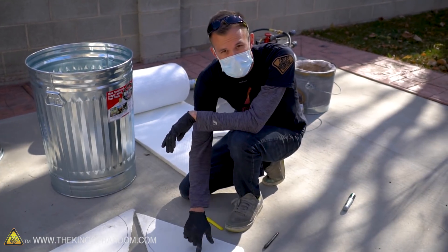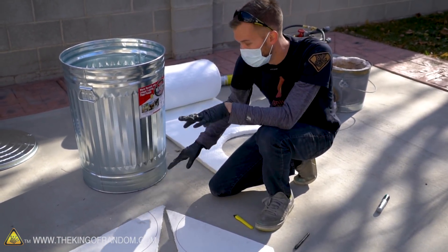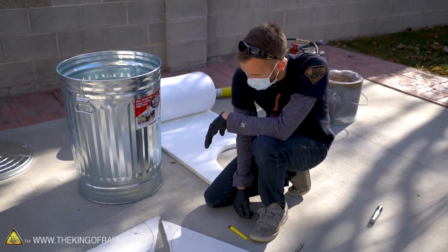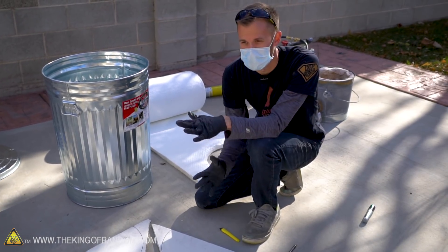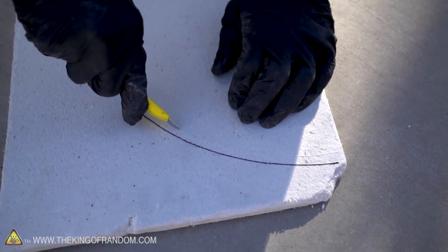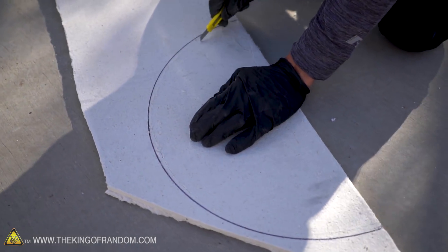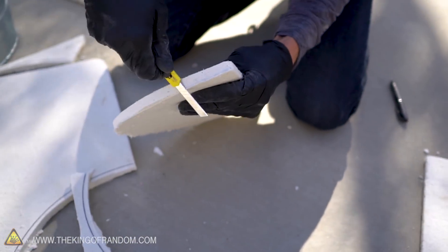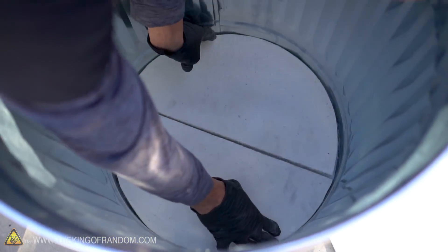I probably want to cut this just a little bit inside of where I marked, because the very bottom of the trash can is just the tiniest bit wider than the inside bottom. If I cut it a little small there'll be some play, which is better than cutting it too big and not fitting. There's a circle that looks pretty good — let's see if that fits in the bottom of the can. It's beautiful — a nice flat surface.